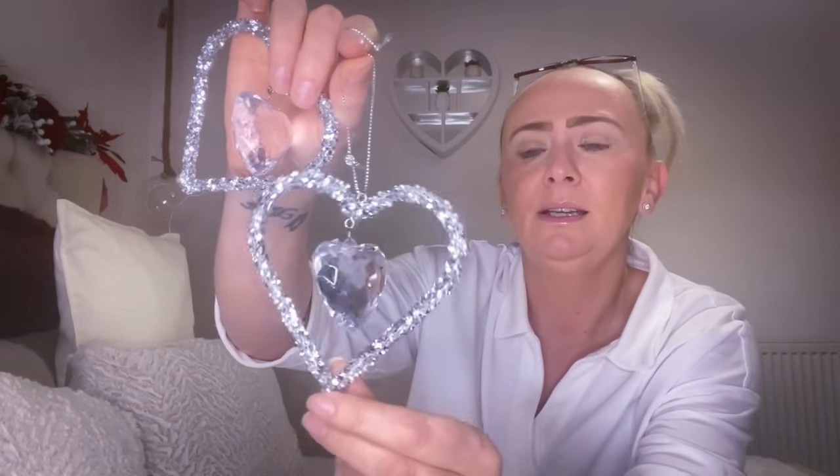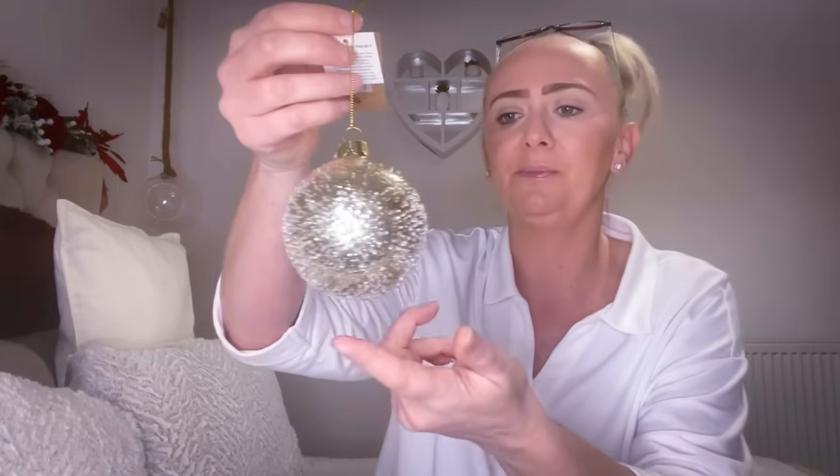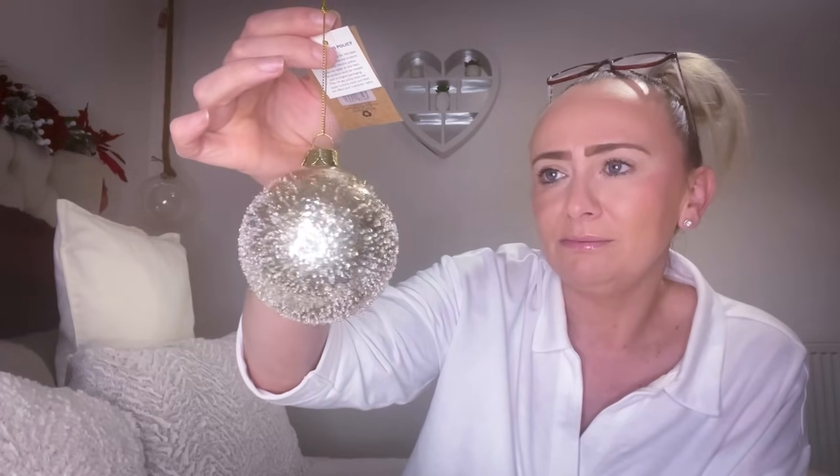Moving on, I've picked up a dupe to this gold bauble. This gold bauble is £6 in the White Company, and I've picked one up from The Range that is very similar for £1.59. Again, if you want a lot of these on your tree, buying from the White Company would cost quite a lot - go to The Range, spend a couple of quid, and nobody would know the difference. It looks very much the same.